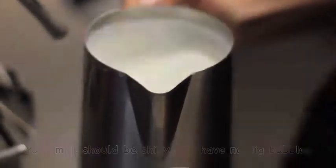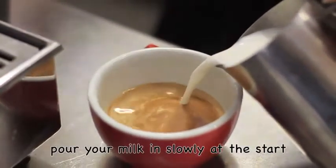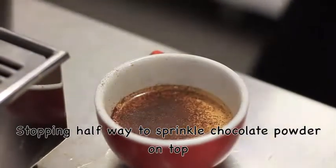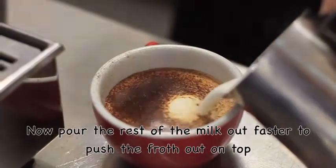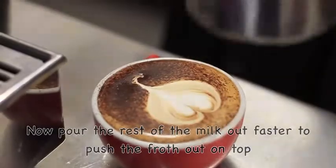It should look shiny and silky with no big bubbles. When you pour your cappuccino, just start pouring very slowly at the start. Sprinkle your chocolate powder on at this stage — it stops a big mess on the workstation — then continue pouring faster to get the froth out and make a nice love heart.